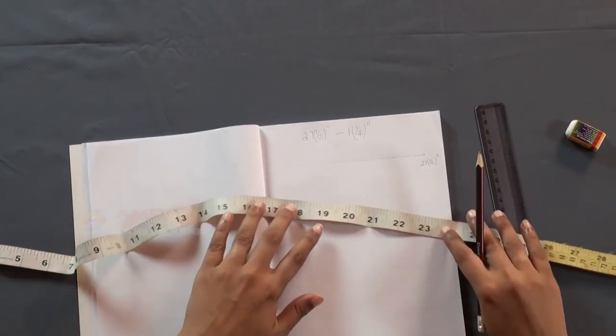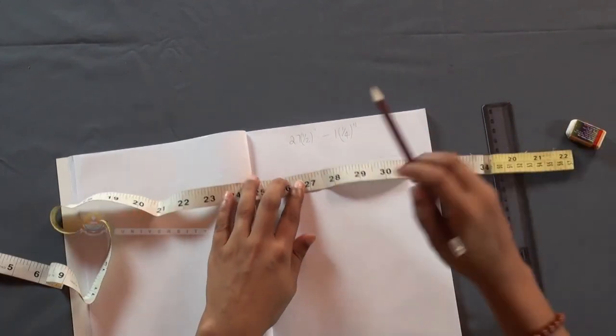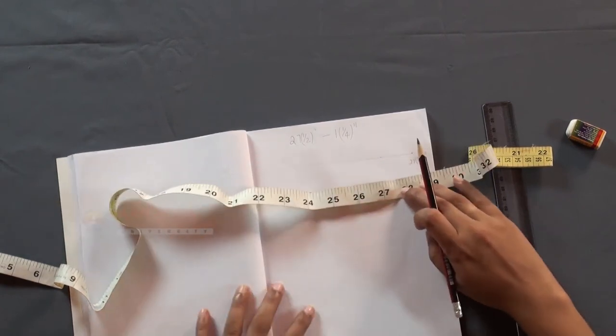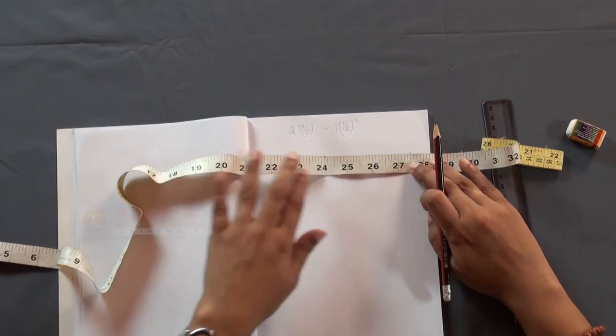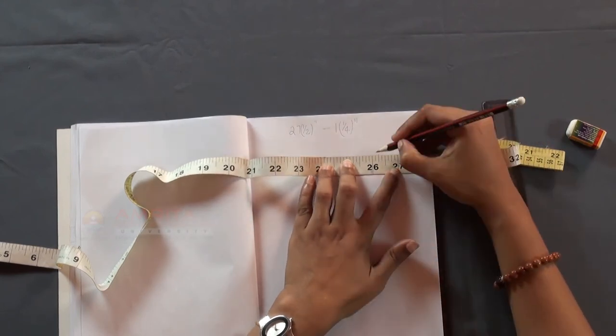Now, locate the first number — that is 27 and a half inches — in your measuring tape and place the value on the starting point mark. Now, see the reading that you get at the point that you have marked earlier. Here, we are getting it as 26 and a quarter inches.